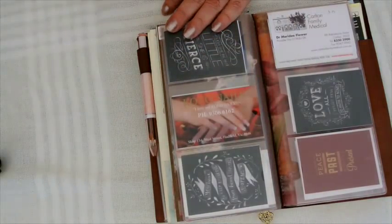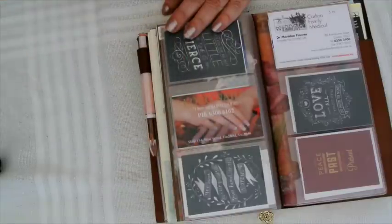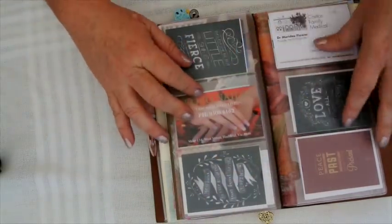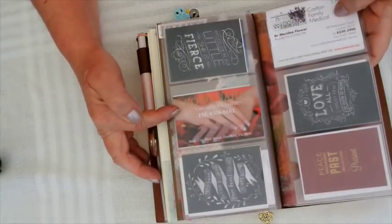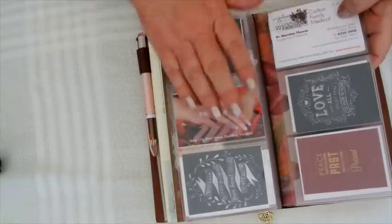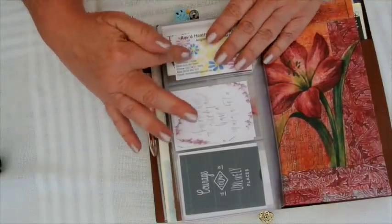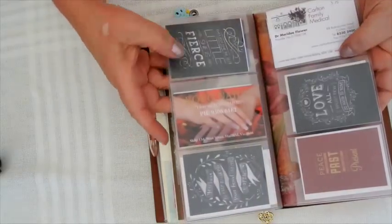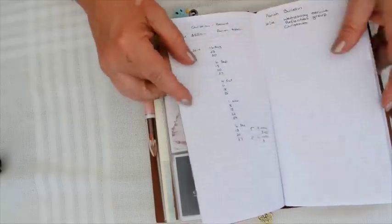Then I have a card insert. What I discovered is that aesthetically I don't like things that are too messy - when I had business cards showing they were all very different and I didn't like it. So I decided to intersperse quote cards with the actual business cards. I've got three sections: medical cards, beauty or local business cards, and professional business cards for my work. I prefer the look - it's plainer, simpler.